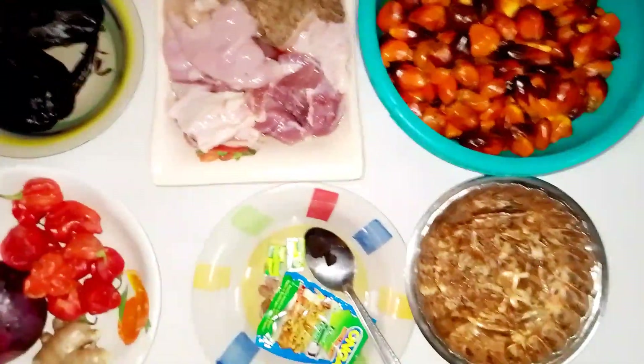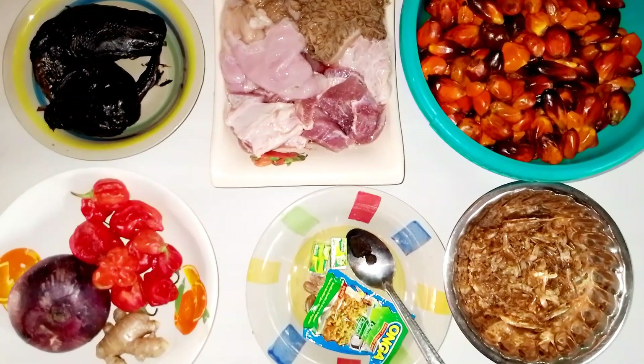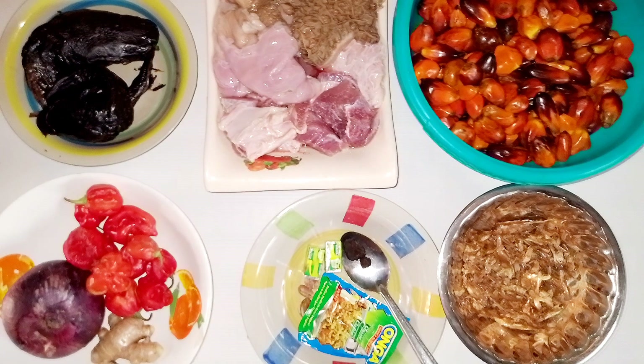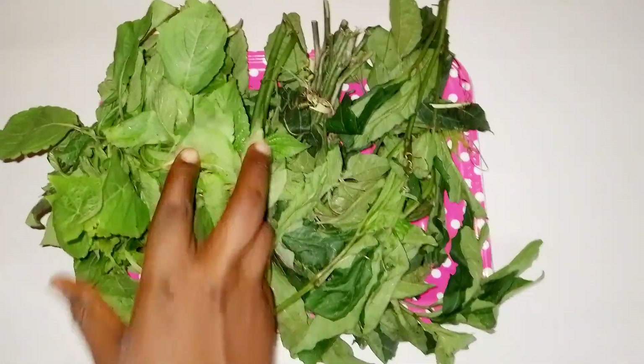I have the banga — that is the palm fruit itself — and then the meat. I'm using beef tripe and cow intestine. Goat meat also does well in this banga stew. For vegetables, I'm using scent leaves and ugu leaves.